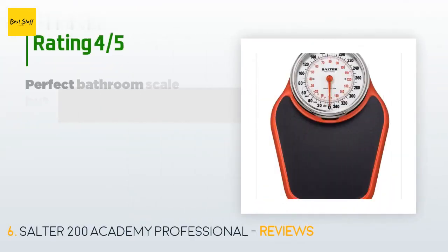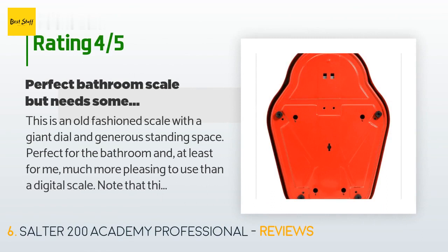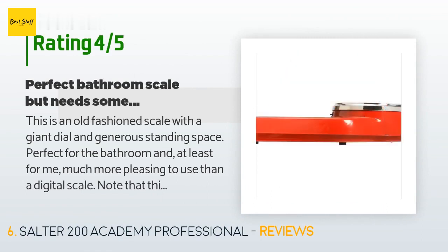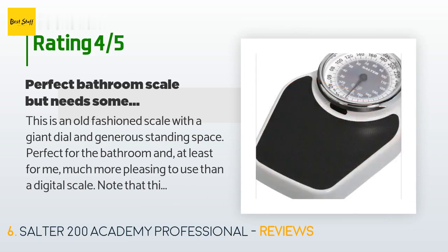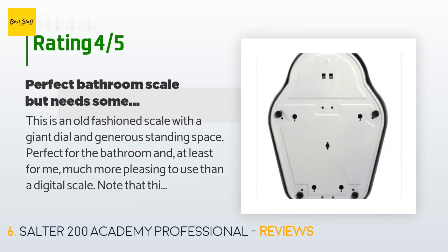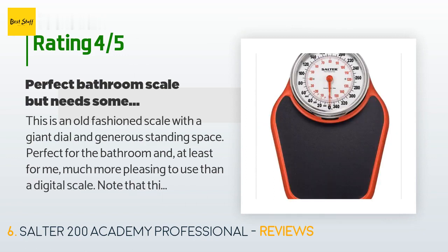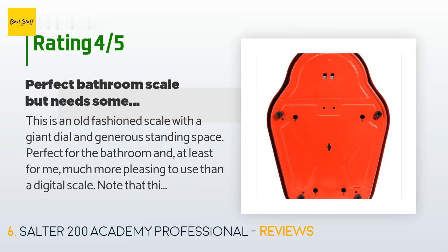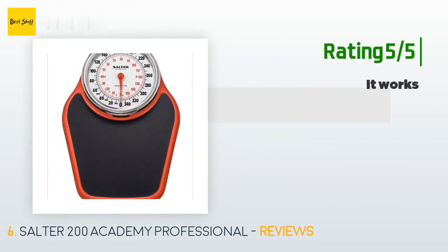The average rating is 3.8 stars with more than 1,521 customer reviews. A customer said: 'This is an old-fashioned scale with a giant dial and generous standing space. Perfect for the bathroom and, at least for me, much more pleasing to use than a digital scale. Note that this is a mechanical device and it therefore requires a little finesse to get the most out of it. Any scale should be placed on a level and hard surface — if you put it on carpet, the surface will push back and show an increased weight. That goes for all scales, not just this one.'